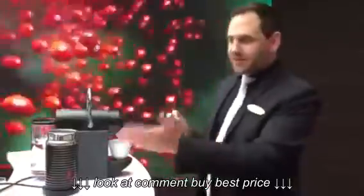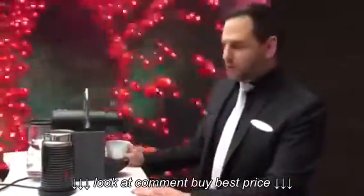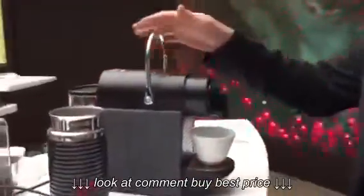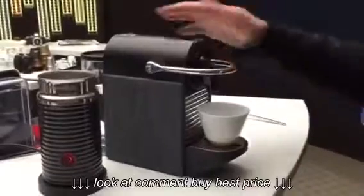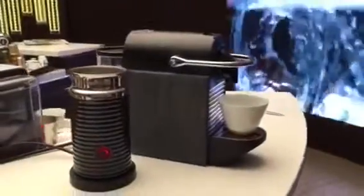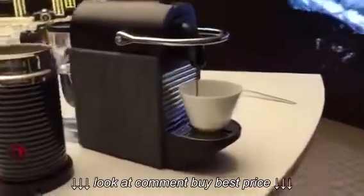During the time the milk foam is getting prepared, you start to do the coffee. The cappuccino is always traditionally done with an espresso. We took the Indria from India, so it's really intensive. You still have the intensive coffee taste.